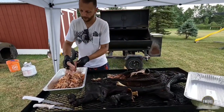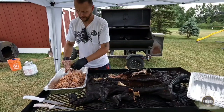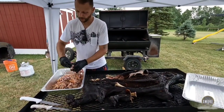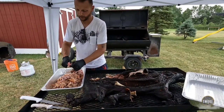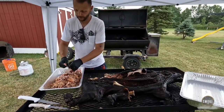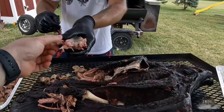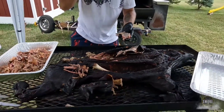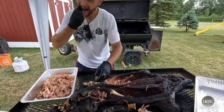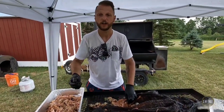It's going to be real fatty. Now this being a young pig, it's not going to have a huge fat cap on there. But the meat will be more tender since this pig was small and young. You know what, I'm eating some of this skin — I'm going to try it. It's actually pretty good.